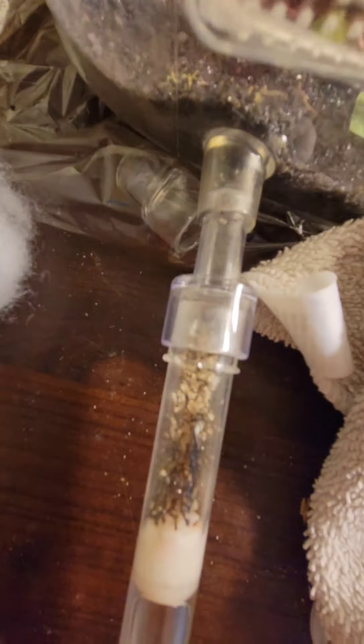They're all nesting in here - all the queens are in there. Yesterday they were nesting in the other tube but now there's only a few workers there. I put a little red foam over it just so it would be darker. I also added this extra test tube because I felt like they needed a little more space.